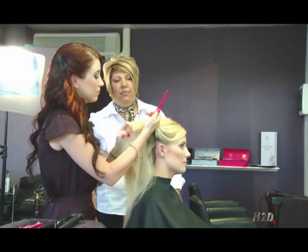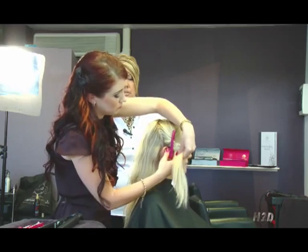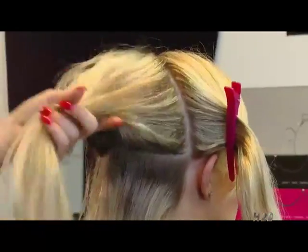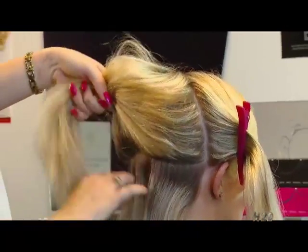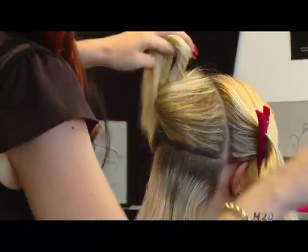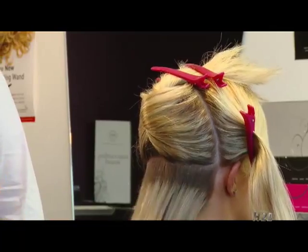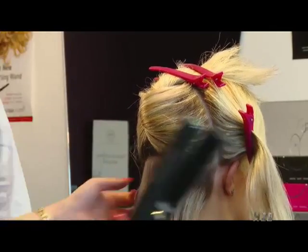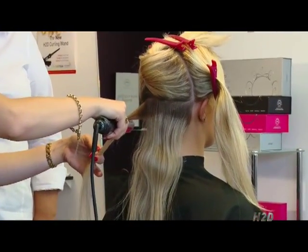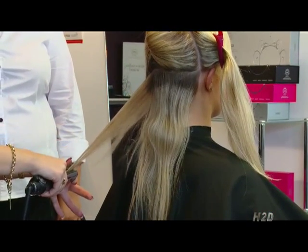Dana is just about to section the hair off. We start with the neck area. It's important to get all the hair that you are not using out of the way and allow you to work cleanly.